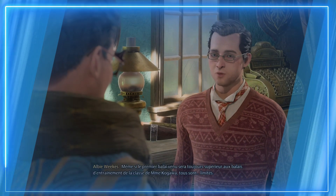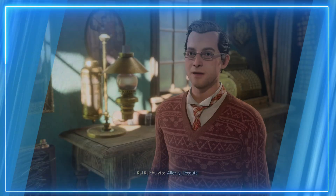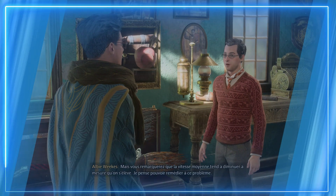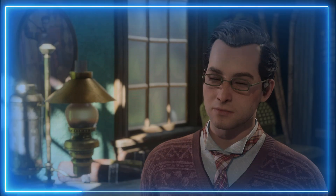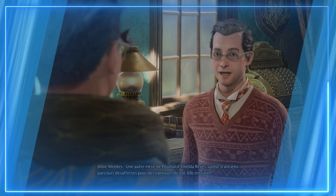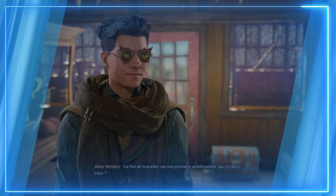Merci de votre visite. Même si le premier balai venu sera toujours supérieur au balai d'entraînement de la classe de Madame Kogawa, tous sont limités. Vous m'avez l'air d'une personne qui pourrait être intéressée par des améliorations pour votre balai. Les performances de n'importe quel balai à basse altitude sont satisfaisantes, mais la vitesse moyenne tend à diminuer à mesure qu'on s'élève. Je pense pouvoir remédier à ce problème. J'ai quelques idées de sortilèges, des améliorations en quelque sorte, qui pourraient accroître les performances de n'importe quel balai.